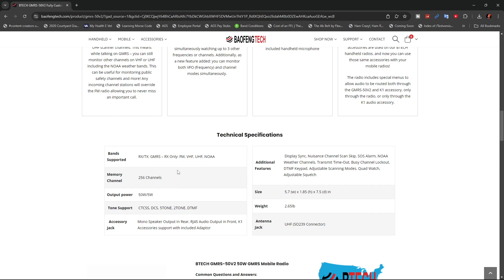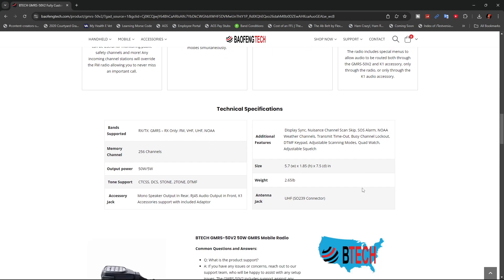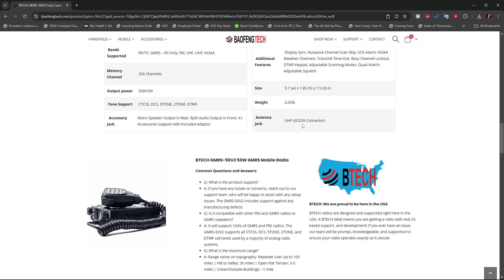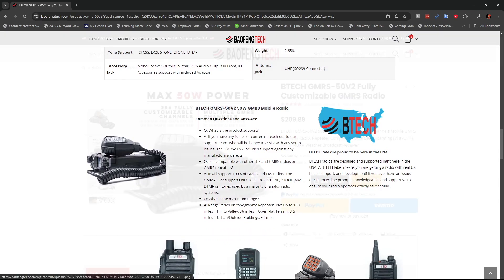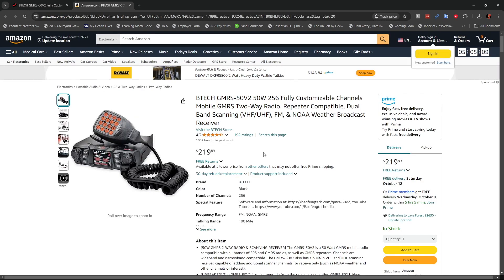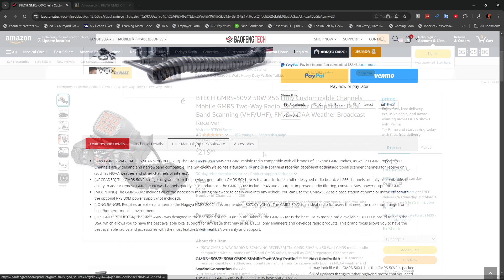The bands supported: you can receive and transmit on the GMRS channels, and receive only for FM, VHF, UHF, and NOAA. It weighs 2.65 pounds. The antenna jack is your usual SO239 connector. BTEC is a US company and you can also buy this on Amazon — it costs a little more but you might get it faster. From their website's manual and software tab, you can download the manual, their programming software, CHIRP, and a specification sheet.